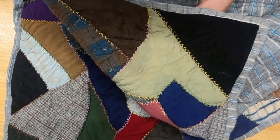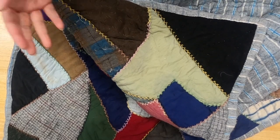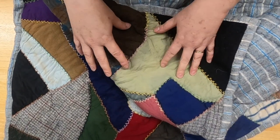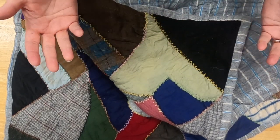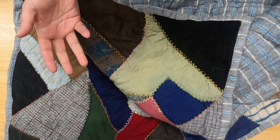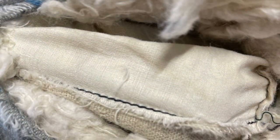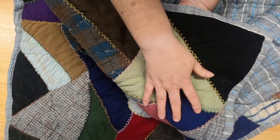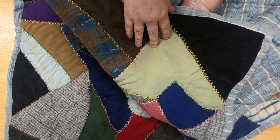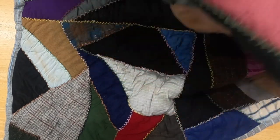He put these fabrics on top of that foundation, attached them, and then appliquéd other pieces on top. This is like the ultimate scrap quilt — not only is the front scrappy, but the foundation that nobody is ever going to see is also scrappy. The foundation is machine pieced together using all kinds of different fabric types, but everything on top is done entirely by hand. I find that so cool — it just blows my mind.